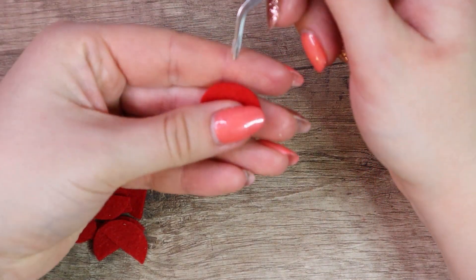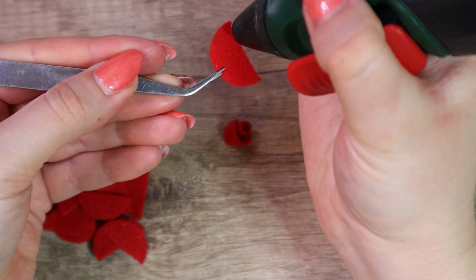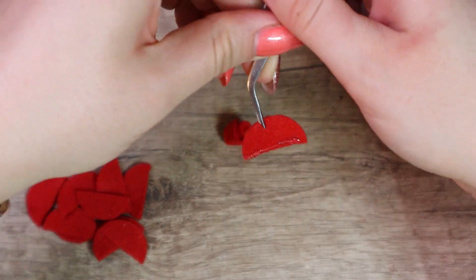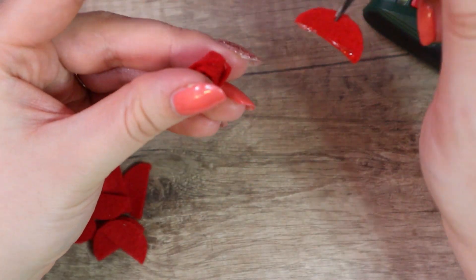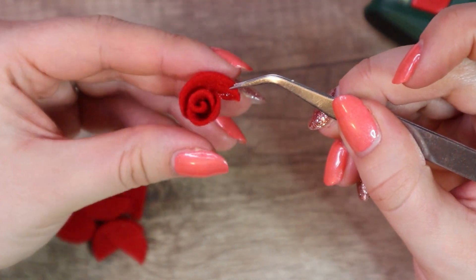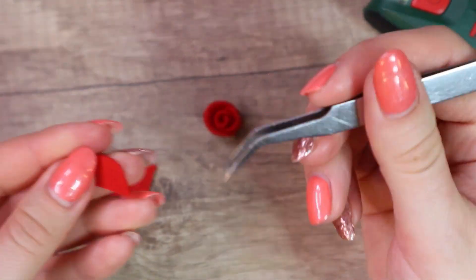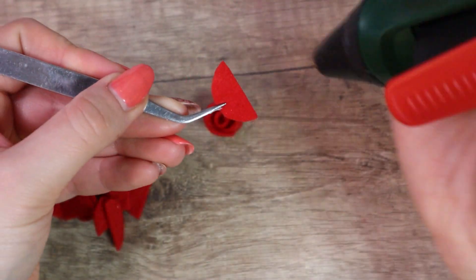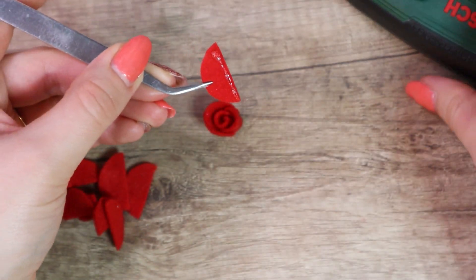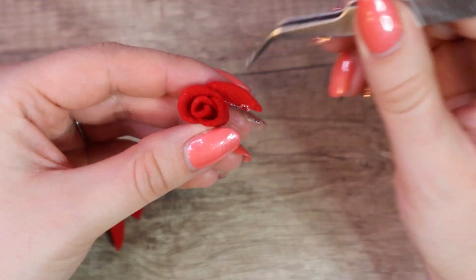Take another piece of felt and do exactly the same — put some glue on the edge and place it. Try to do it in a spiral, covering approximately one half of the previous piece with the new one. Continue until you glue on all 12 pieces.